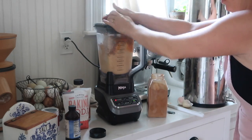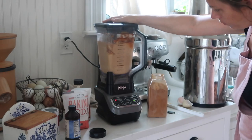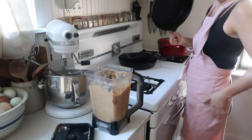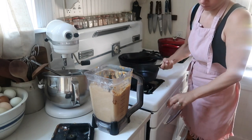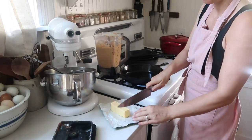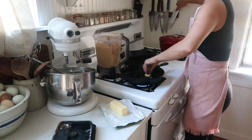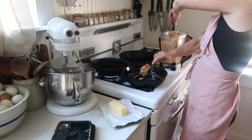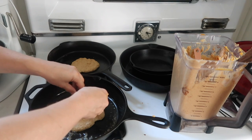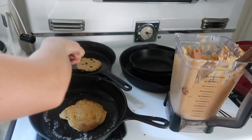Blending gives the consistency of pancakes. If it's a little thick for you, you can add a little bit more milk, but this makes for a nice batter. I cooked the pancakes on my cast iron skillet and added chocolate chips for a little treat — though you don't have to do that — and served them with raw milk, butter, syrup, and all those wonderful toppings.